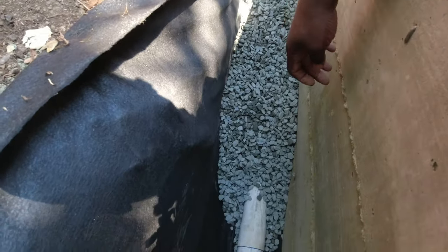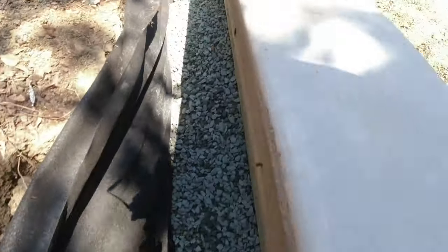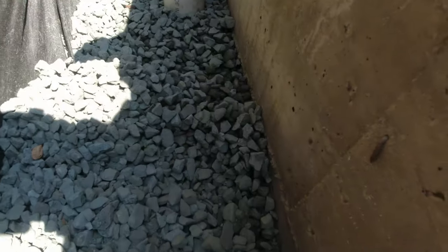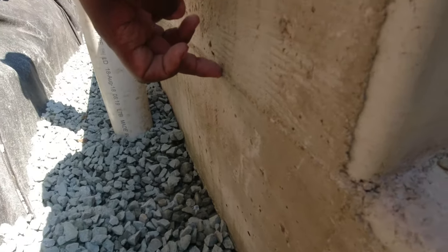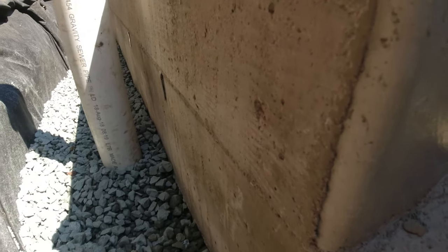We're going to probably fill this part of the wall up to about here, then get our gravel with the dirt to finish it off. So far, we got about 6 yards of drain rock. On this part, we're going to fill it up to about right here, and then this part here will be dirt in case they want to plant some plants.